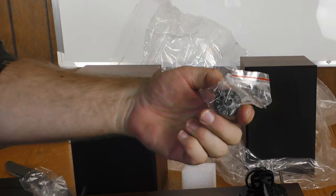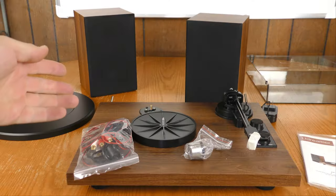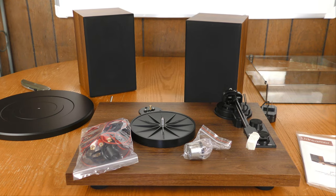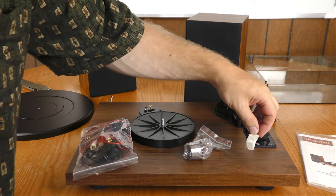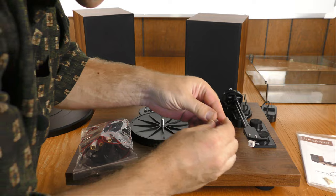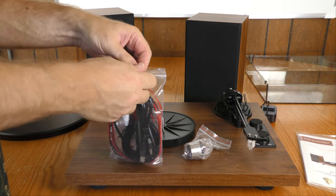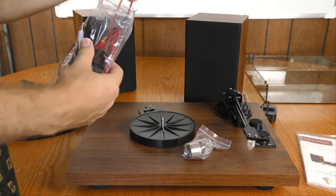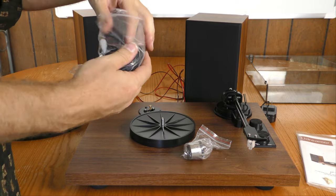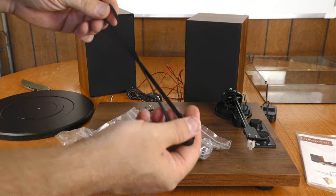Tucked inside the foam is the tone arm mass adjustment and an Allen wrench. Clearly some assembly will be required, though it shouldn't be too tough. It did come with a moving magnet phono cartridge with a protective cover. And there's the belt for the belt drive as well.